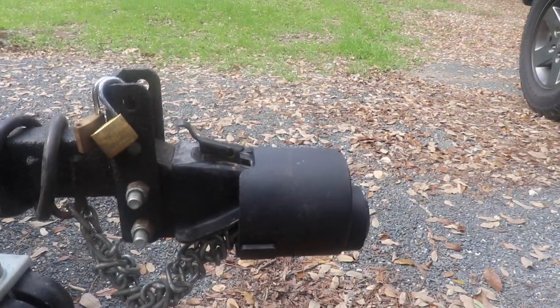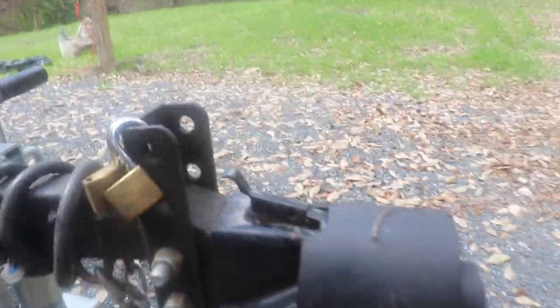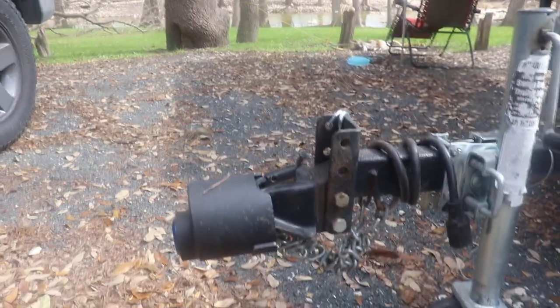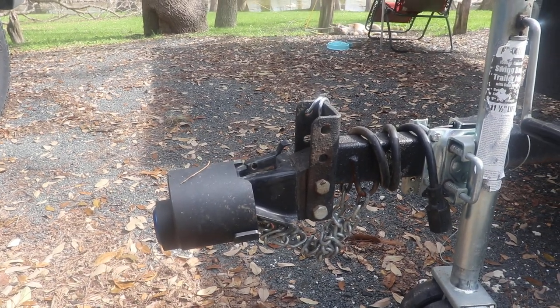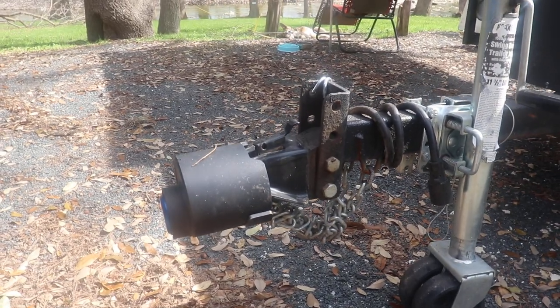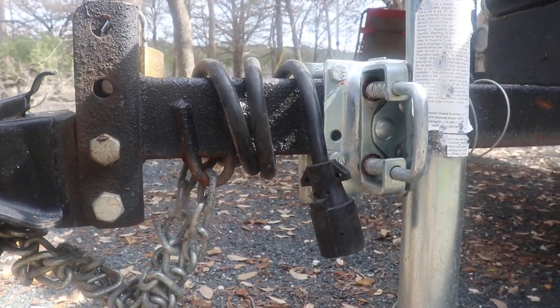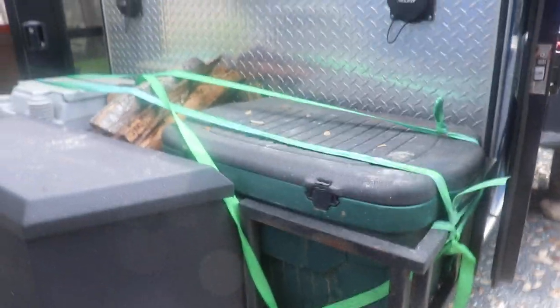Mine happens to have a two and five-sixteenths inch ball — that's the standard ball. I've got my hitch lock on it right now from Proven Industries. Mine takes a two and five-sixteenths inch ball because that's what my hitch is. Normally they come with a two inch, but they also have the option for a multi-axis or a pentle hitch. There's a seven-pin connector for lights and power while driving down the road.